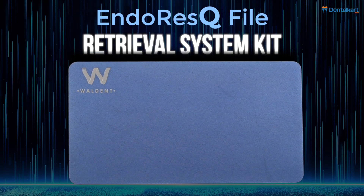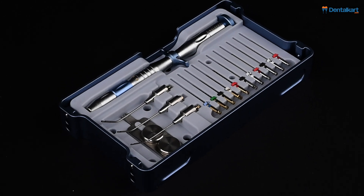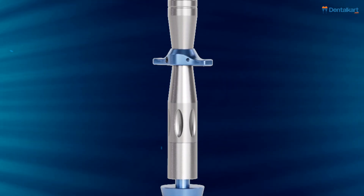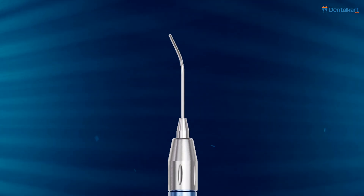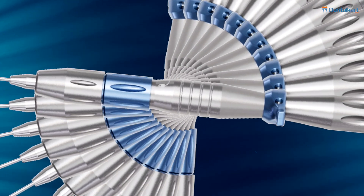The Walden EndoRescue File Retrieval System Kit is an advanced tool designed to simplify and secure the removal of broken root canal files. Its innovative design enhances the safety and efficiency of endodontic treatments, providing dental professionals with a reliable solution for resolving file breakage and ensuring optimal patient outcomes.